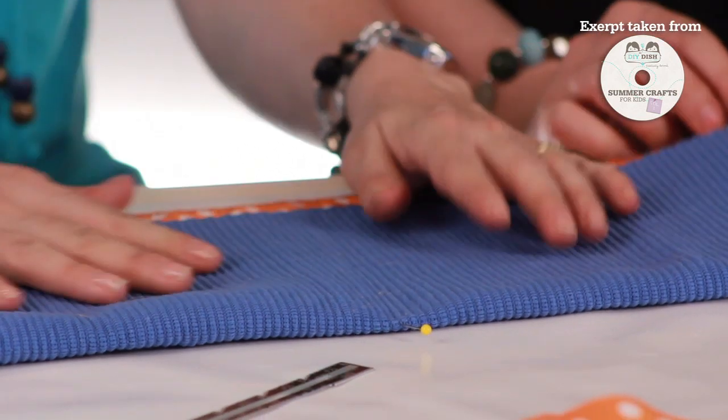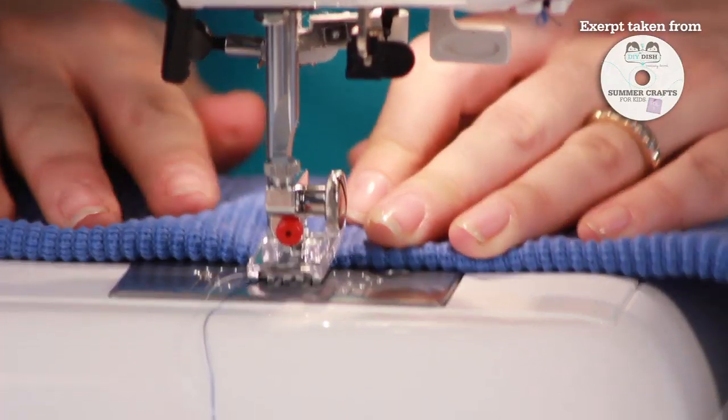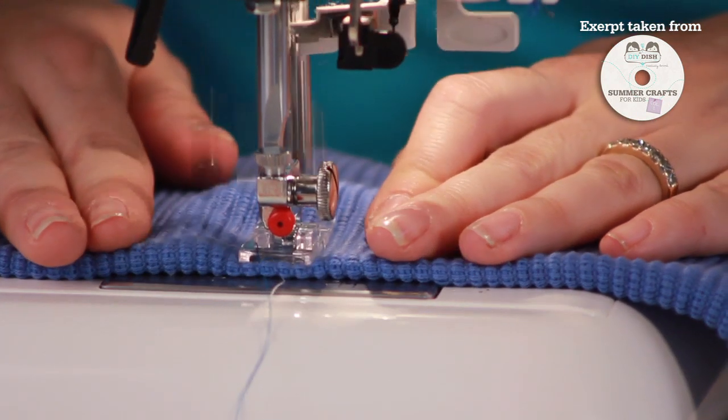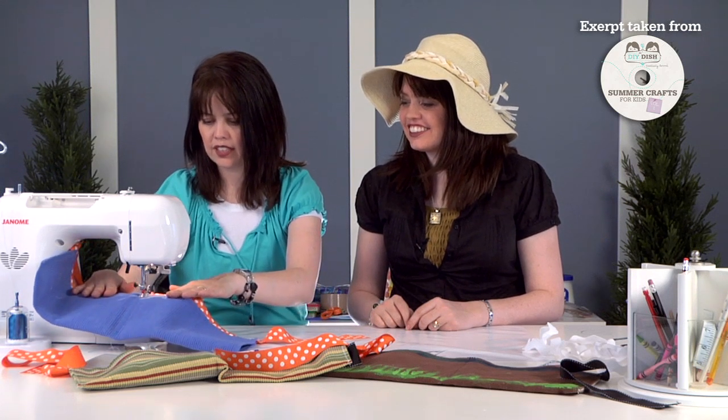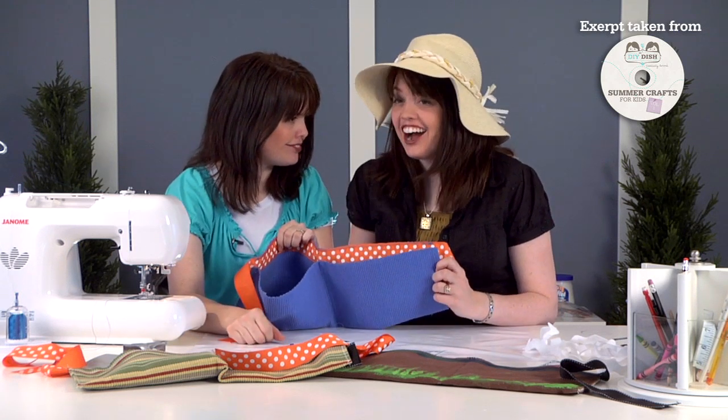Now you know exactly where to sew down the middle. If you want to, take a ruler and place it there, then use a pencil to mark the exact line you want to stitch. Begin stitching — remove that pin first so you don't catch it — backstitch and go forward. Keep those hands away, gently glide, and backstitch again at the end. Now you have two pockets. If you wanted even more pockets, you could divide it into three or four sections — as many as you'd like.